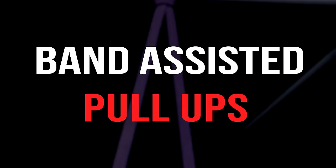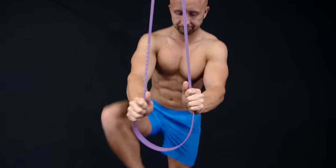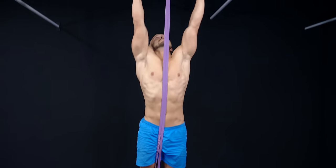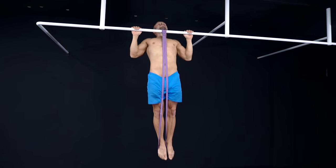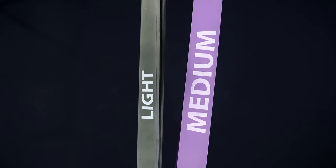First, band-assisted pull-ups. The band simply takes off a part of the weight you have to move and makes it way easier to pull yourself up. The stronger the band, the more it supports you during the pull-up.